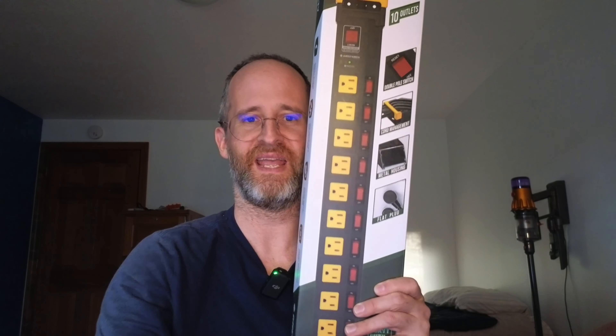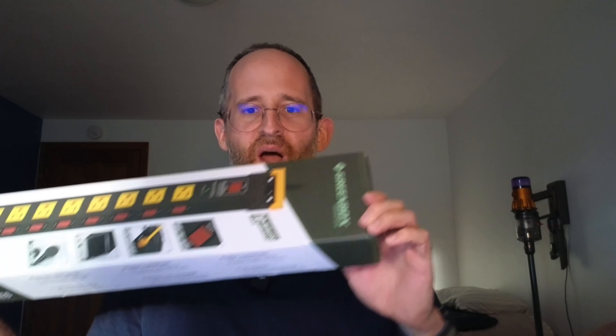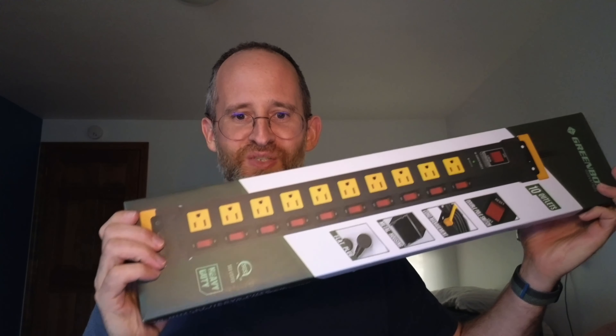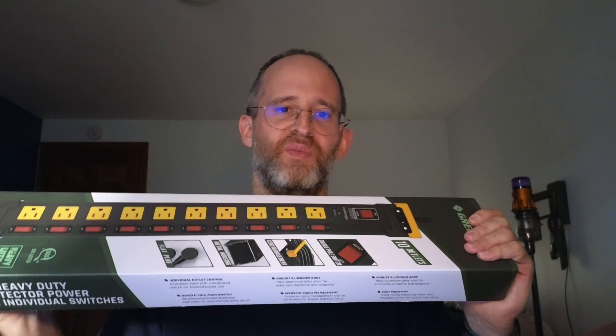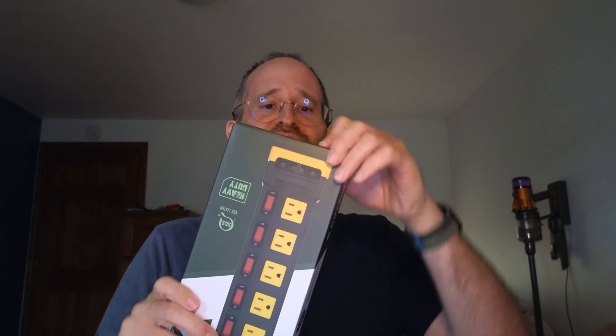Hey, it's Mike here and today we're gonna be taking a look at this 10 outlet heavy duty power strip with individual switches on it. I received this from the company in exchange for doing a review. However, I'm gonna give you my honest opinion on what I like about this and what I don't like about it.